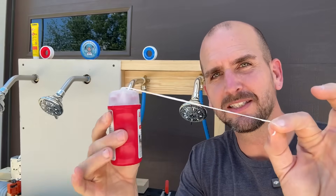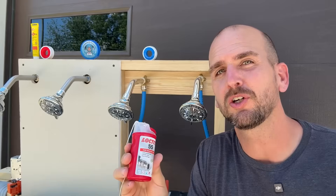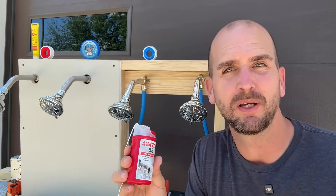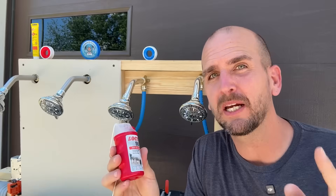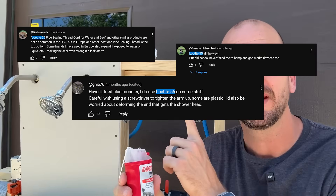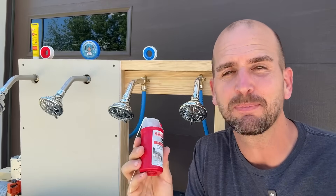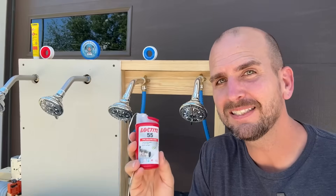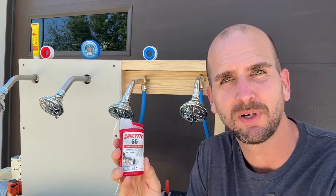This stuff looks just like dental floss but it's actually a professional grade pipe thread sealant you can use on gas and water plumbing applications around the house. I had never heard about this until a couple weeks back when a few viewers pointed it out in one of our Teflon tape testing videos. I guarantee about 99% of homeowners haven't heard of it — but is this a better option and how does it stack up to the other methods of sealing pipe threads?